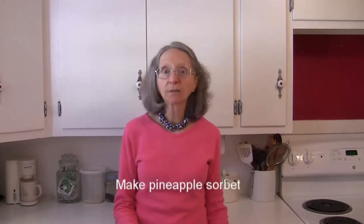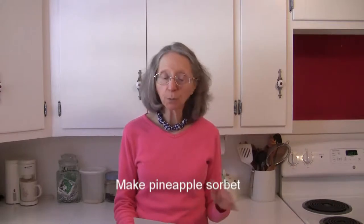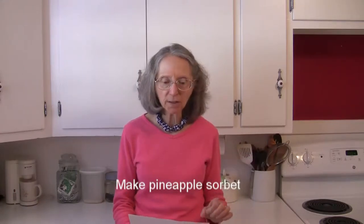How about making a delicious pineapple sorbet by freezing canned pineapple with the juice in a shallow container. When it's frozen, remove it from the container and let it sit on the counter for about 10 minutes to allow it to soften just a little bit.